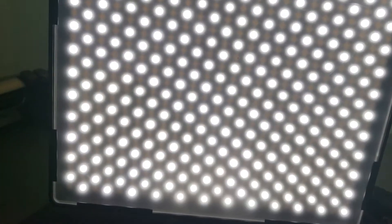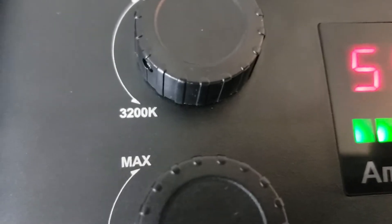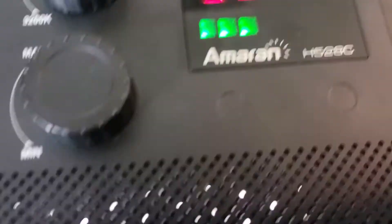So this is the cool blue setting. If you look on the back it has 5500K, then 3200K — meaning it just kind of sets the mood for what photo shoot you want.